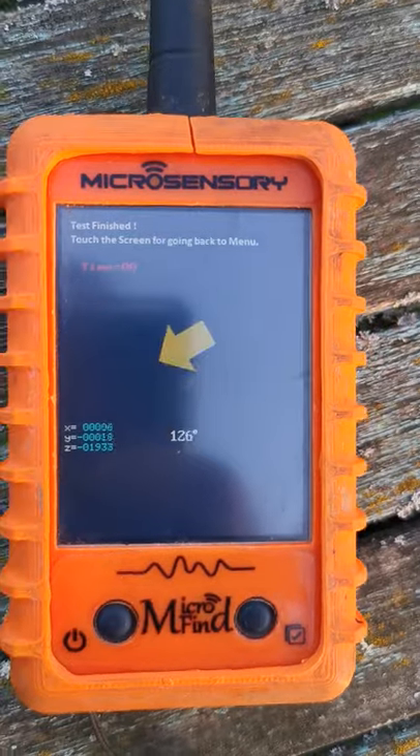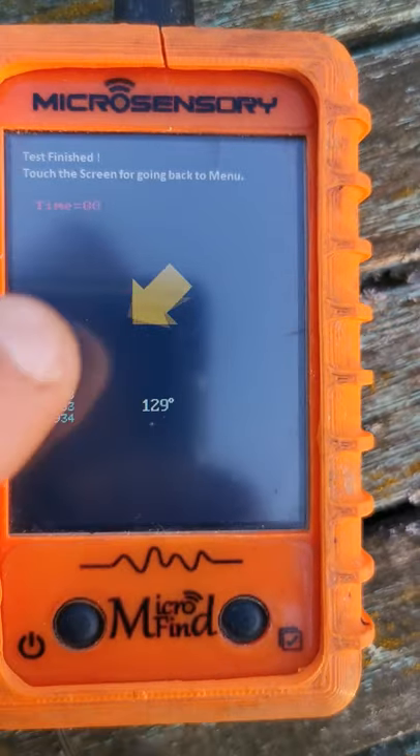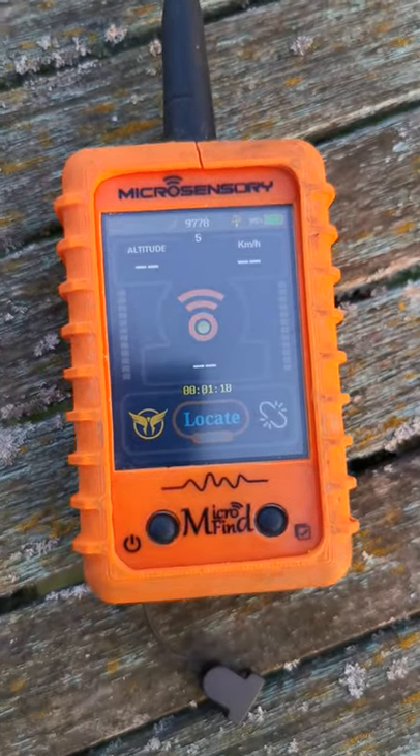At the end you will see an arrow — this arrow will show you the north. Once it's finished, just touch the screen to exit, then press the right button again to go back to the main menu, and your compass will be calibrated.